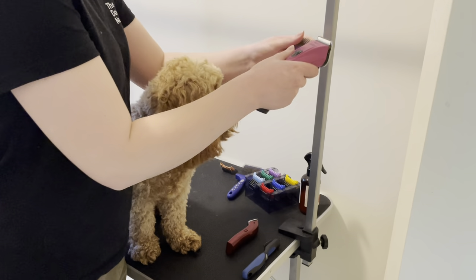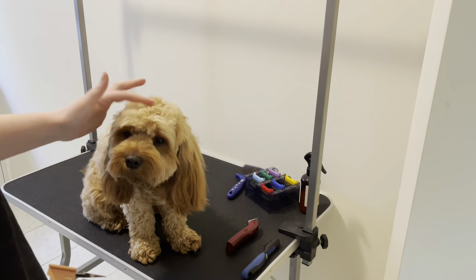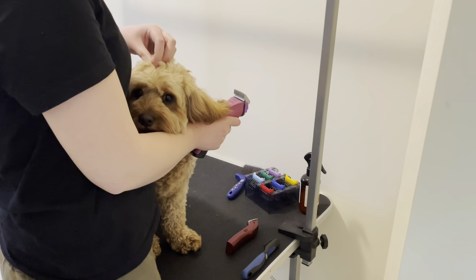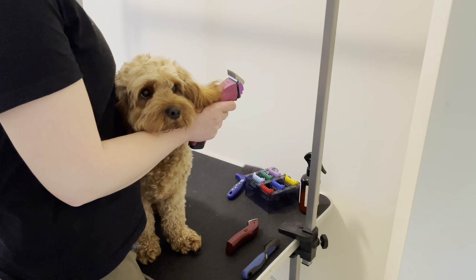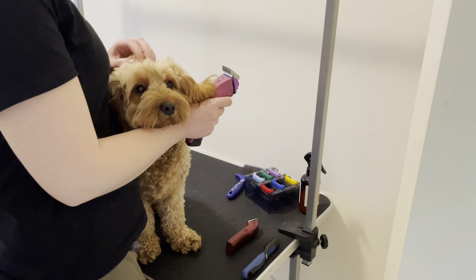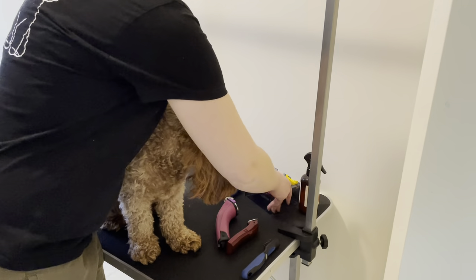I would only do a number five, which is slightly longer, on my boy. If you're a bit nervous, start with a number six or five and see if you like it, then go to a number four if you want. So: number four for the face, number two for the body today.